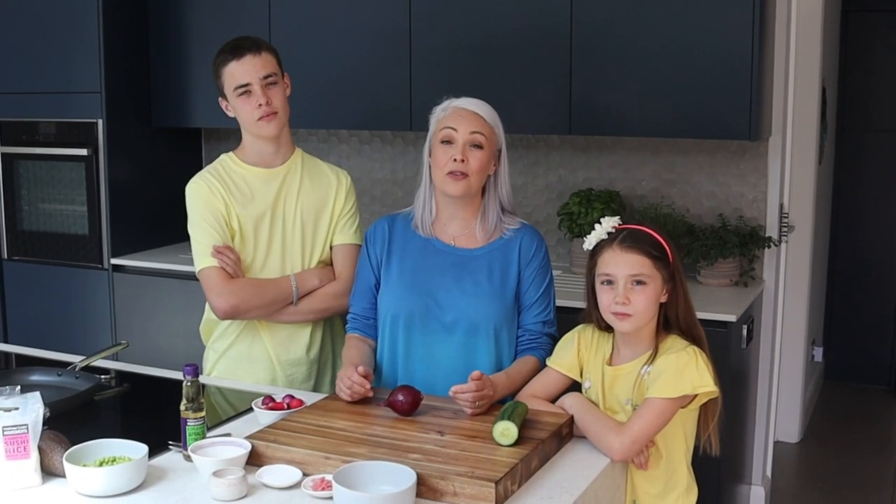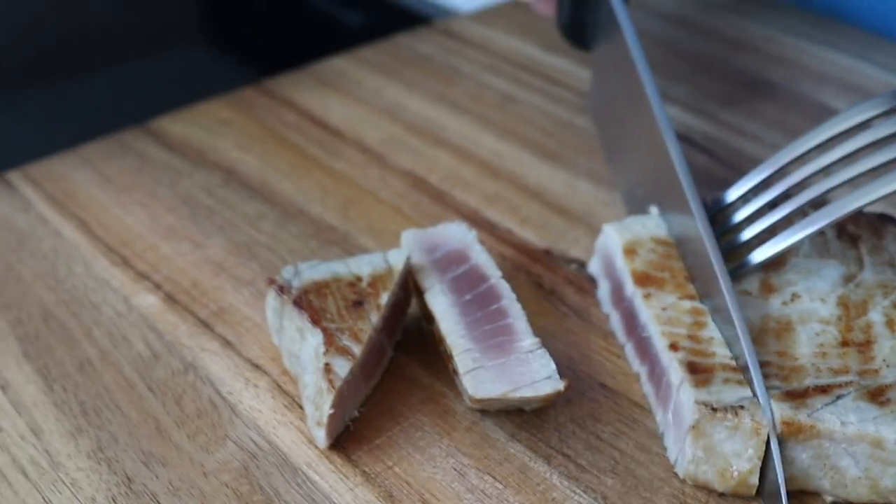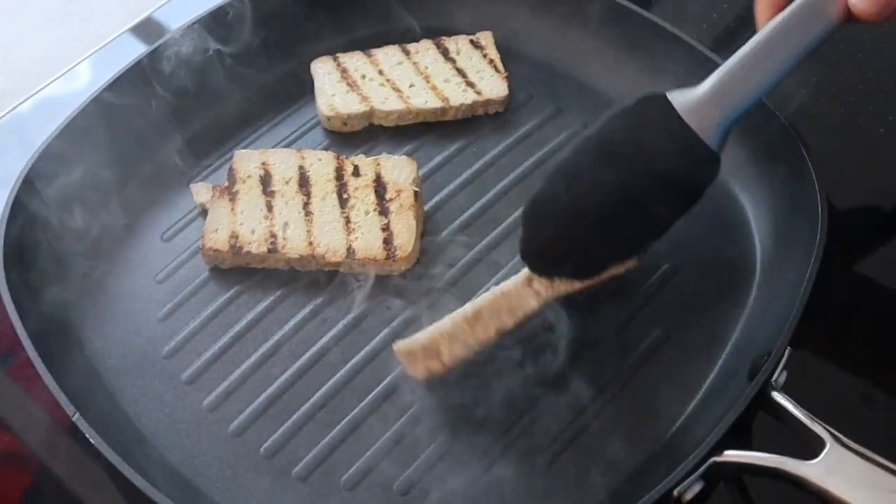Today we're having sushi bowls with quick pickled veg for lunch. It's got all the elements of the sushi we love but none of the hassle, and also if you're from a fussy family like we are, you get to make it exactly how you want it. Me and Fabio are going to have tuna, Cassia you're going for steak, and Rob we've got smoked tofu for you.